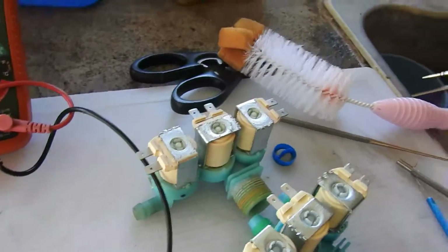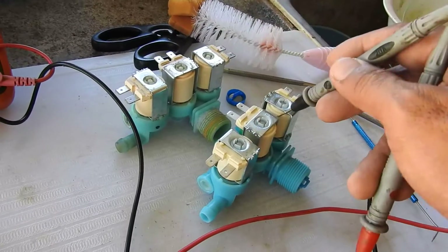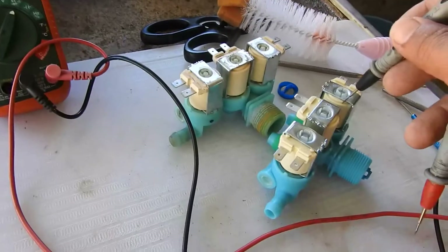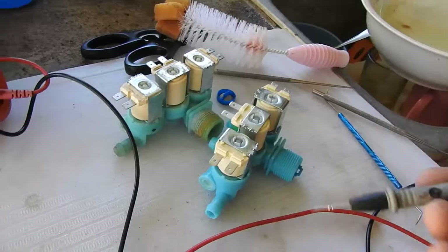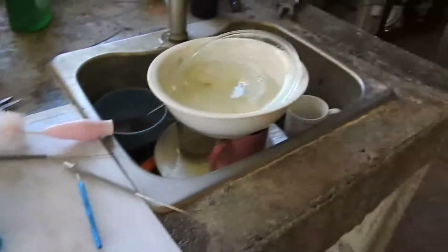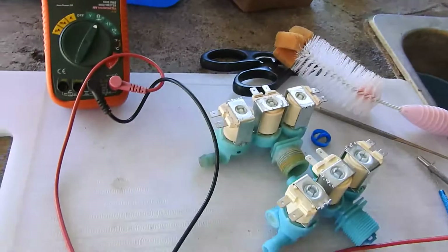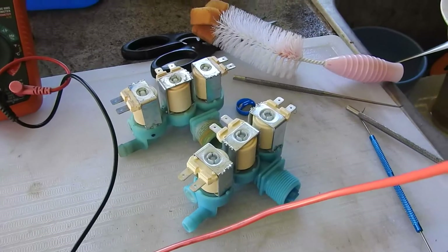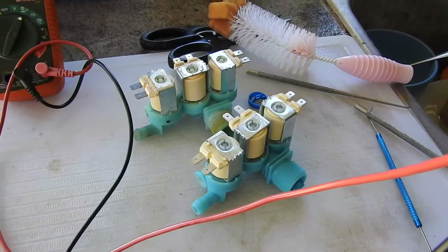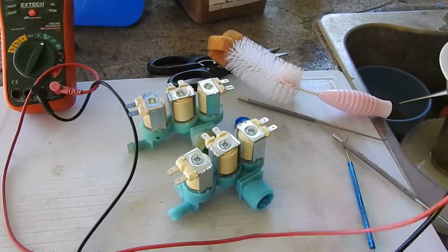In the future, if this ever goes bad again, I could potentially take one of these and replace it. But if it goes bad in another 4 years, that washing machine would have had 8 years of life. So by 8 years, maybe it's time for a new washing machine.